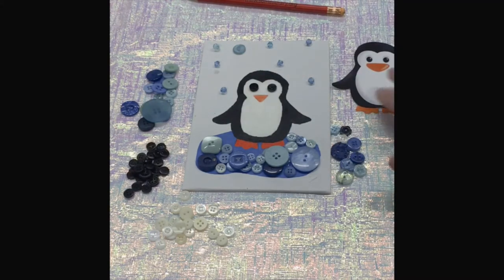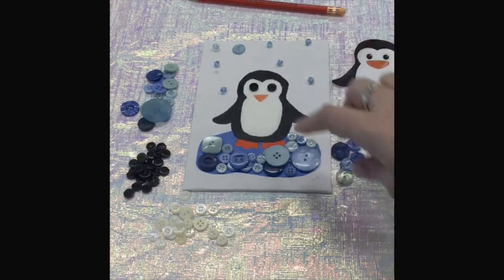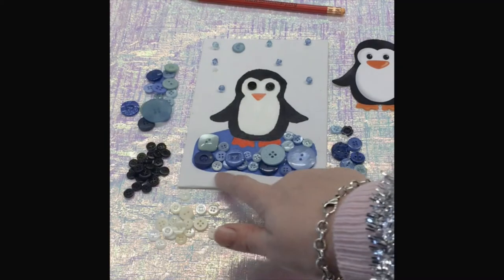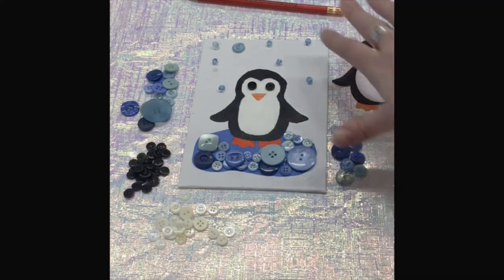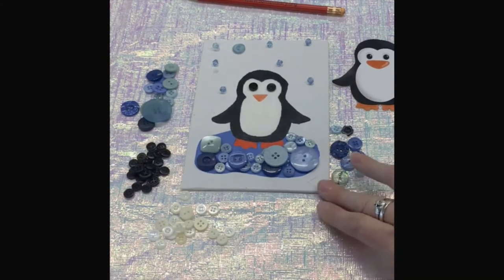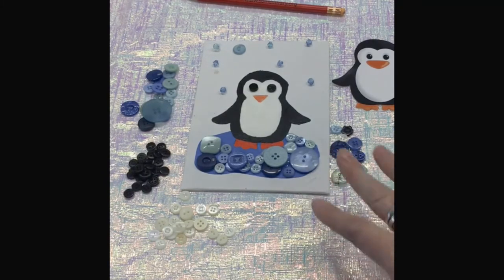Then you will take your paint and paint your penguin. If you would like to do the background, you would need to paint anything you want to do on the canvas. After that is dry — which may take a little bit — you can start with your buttons.